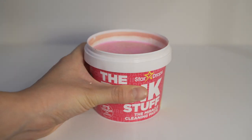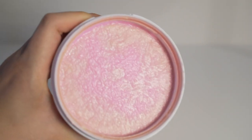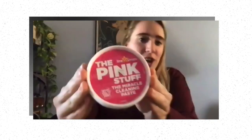I definitely recommend the pink stuff. I don't think it can replace every cleaner in your cleaning arsenal, but it's a great addition. It's pretty, it smells good, and the packaging is just so fun.